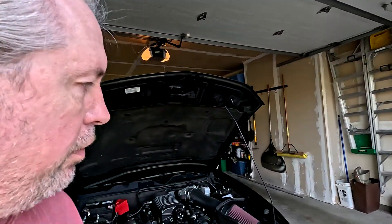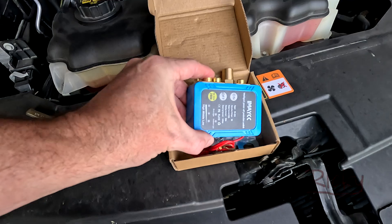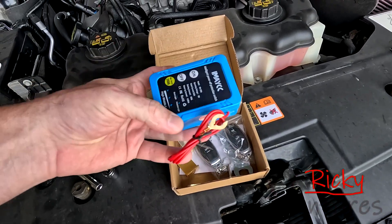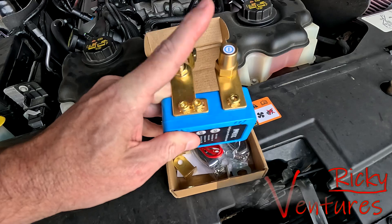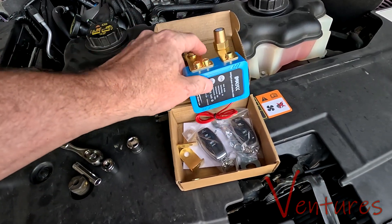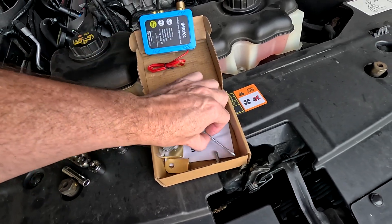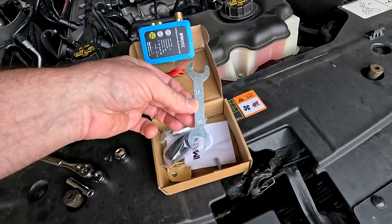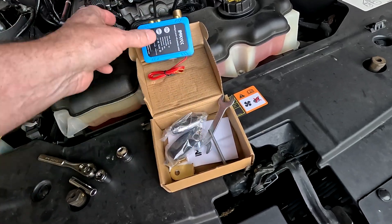Hello and welcome back. Today we are going to install a kill switch on the Mustang. I ordered it from Amazon — it came in this box. It's got an on/off button on it, and here's how it connects to the negative terminal of the battery. It comes with two remotes to turn it off and on, and some extra tools — a 1/4 inch and a 13 millimeter, plus an allen wrench for the posts.